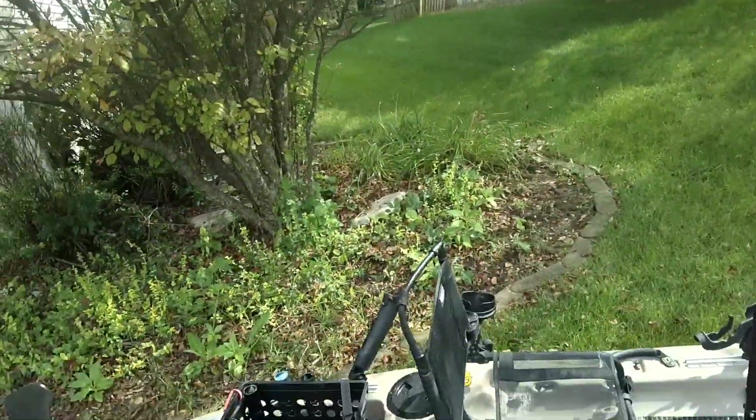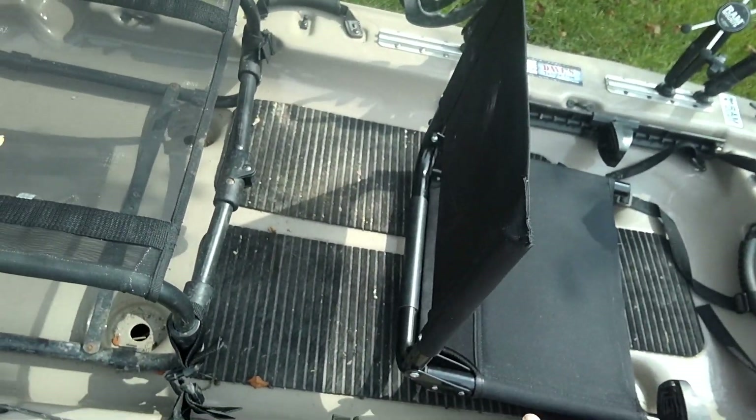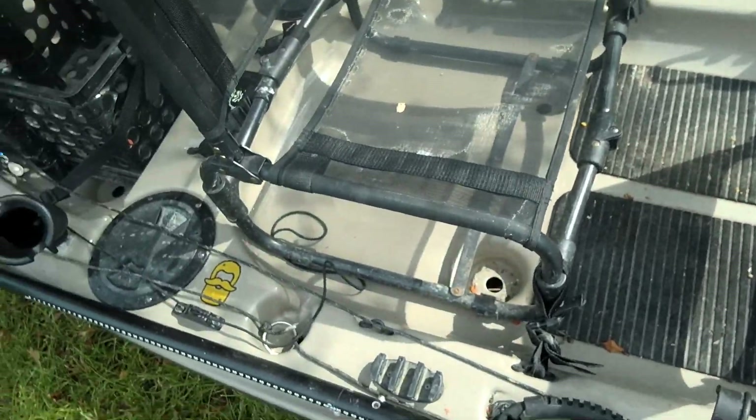When I'm bass fishing, I take these off, or I can use them for extra rod holders — these work great for bass fishing. I've been doing tournaments all year, I've been doing great in the tournaments, and these work great.